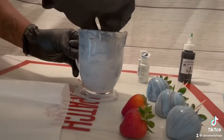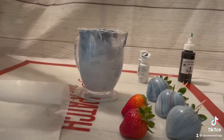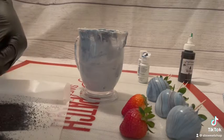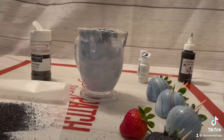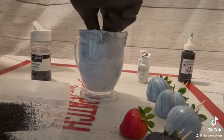We're going to dip a few regular berries in the chocolate that we have left over and cover them with a little bit of sanding sugar. The key with sanding sugar is to make sure that you're pouring over top of a piece of parchment paper or something, so that way when you're finished it's easy to transfer back into the original bottle and you will not have any waste.